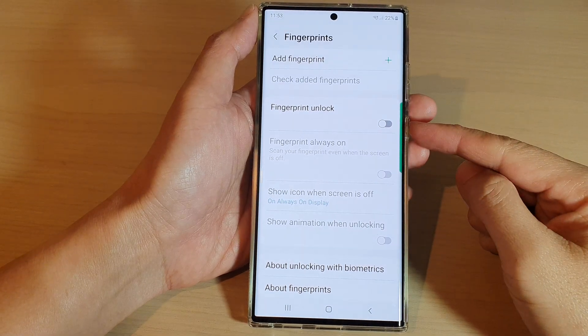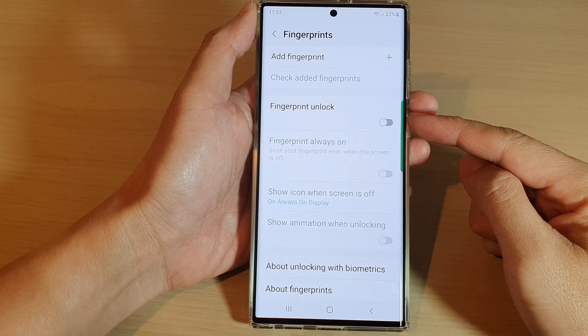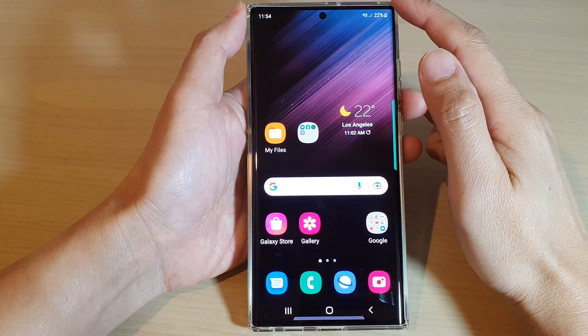In this video we're going to take a look at how you can enable or disable fingerprint unlock on the Samsung Galaxy S22 series. First, tap on the home button to go back to the home screen.